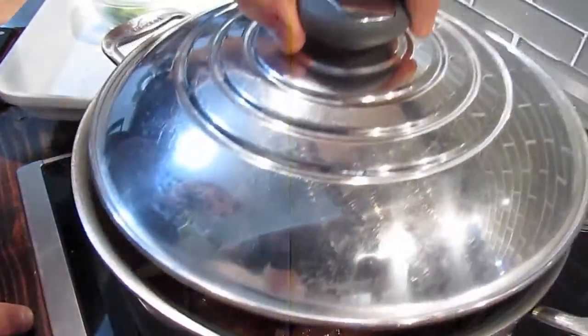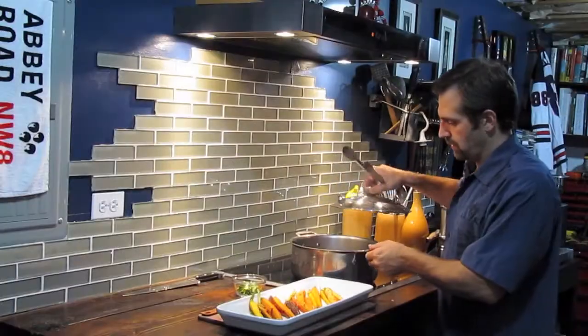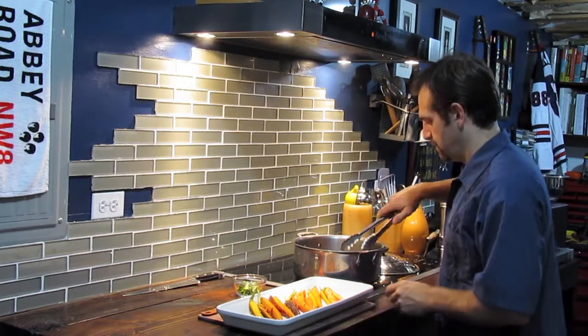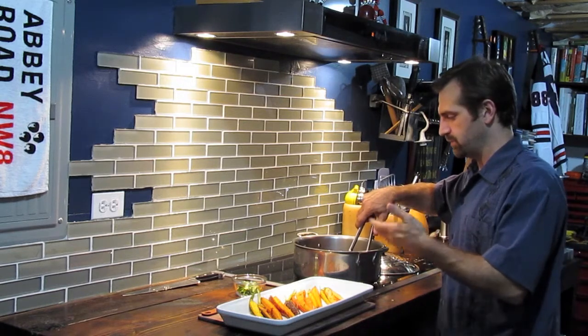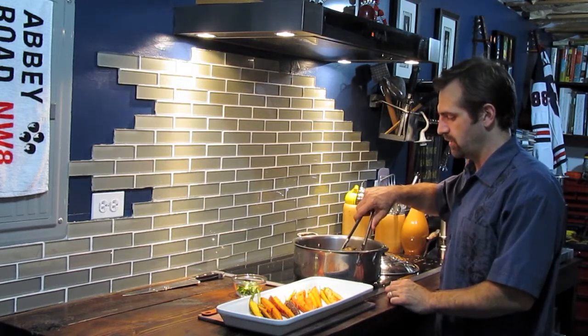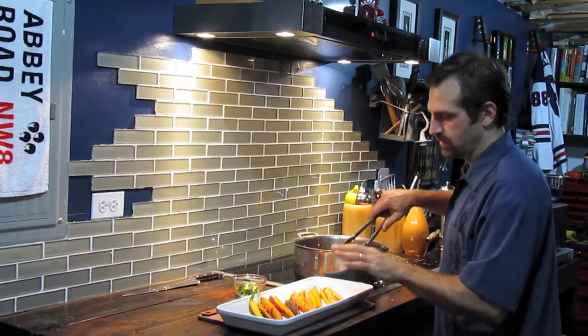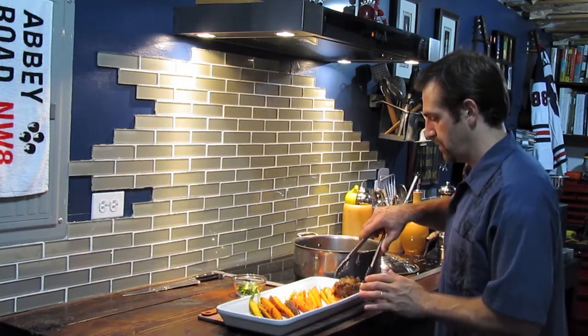We'll let it cook for another 30 minutes and come back to check on it. I removed the carrots about five to ten minutes ago and let the beef cook a little bit longer. I increased the heat so it helped reduce a little bit of the liquid. But all in all, this is about four hours of cooking — the carrots were in there for about 30 minutes. Now all we've got to do is plate up.